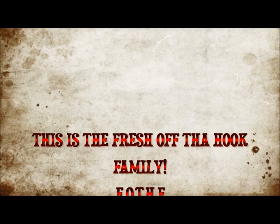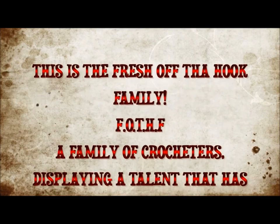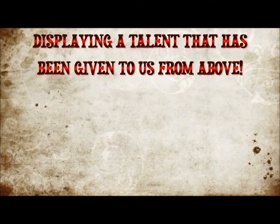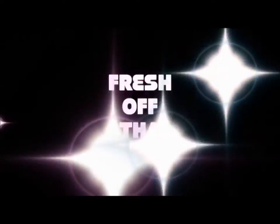This is the Fresh Off The Hook family — F-O-T-H-F — a family of crocheters displaying the talent that has been given to us from above. Fresh Off The Hook.